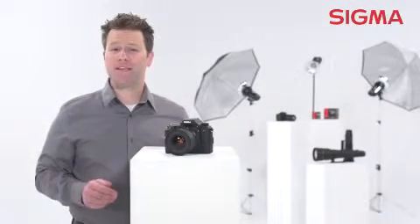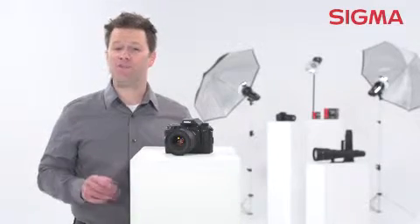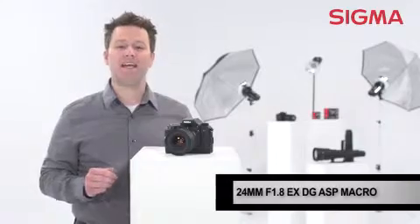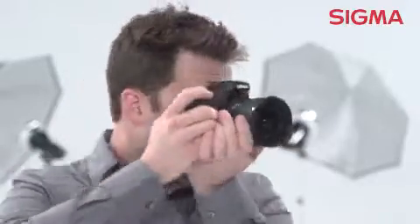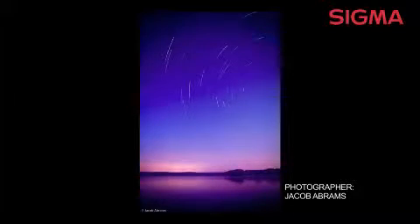If you're a professional or serious enthusiast that specializes in landscapes, architecture, or event photography, the Sigma 24mm f1.8 EX-DG lens is a great addition to your kit. Designed for use with full-frame digital SLRs, this fast maximum aperture rectilinear wide-angle lens is great for taking in a wide sweep of the scenery.